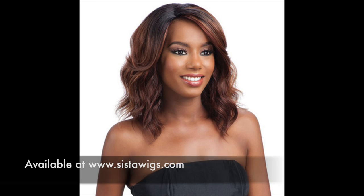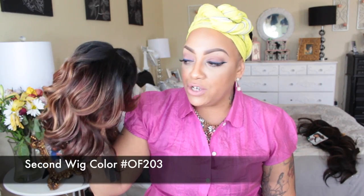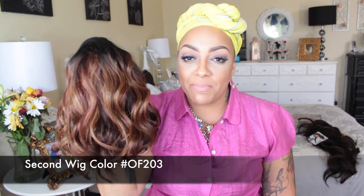Hey loves, it's your girl April and today's video is going to be a really inexpensive wig by Modell Modell. This one is called Gina and I'm going to be doing one wig with two different colors. The first color is color number two, which is just your basic medium dark brown, and the next one is in color OF203 which has hints of blonde, brown, and reddish tone into it.